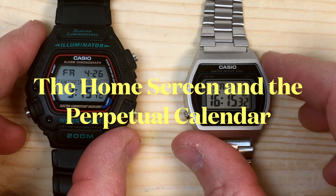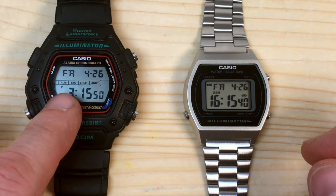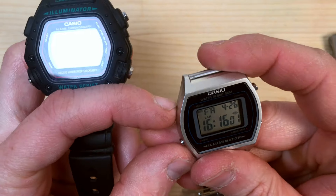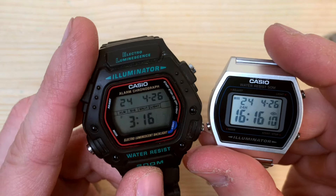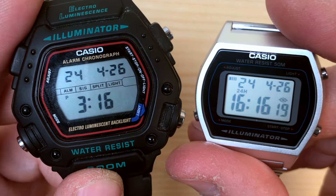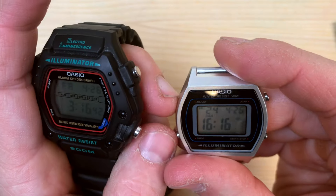Here we are in regular timekeeping mode — you have your day of the week, month, and day of the month. I haven't yet adjusted the time on this one. Let's make them blink in adjust mode: as you can see from the top left corner of both watches, you can select the year, which is now set for 2024 on both. They both have a perpetual calendar that goes up to 2099, so you don't have to worry about leap years.